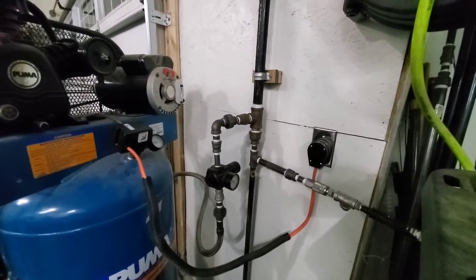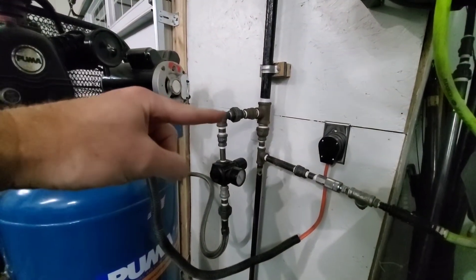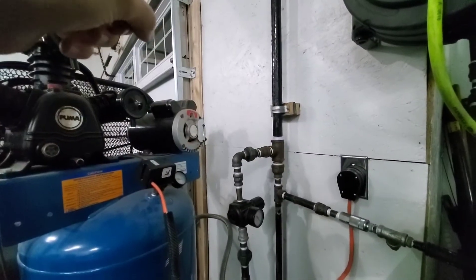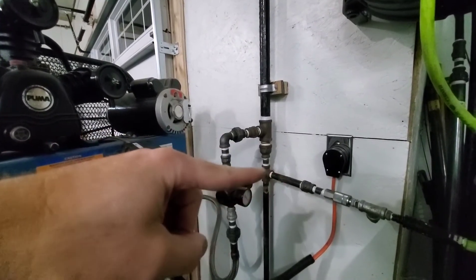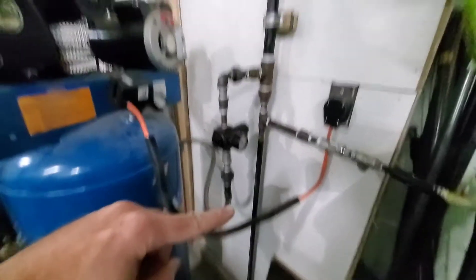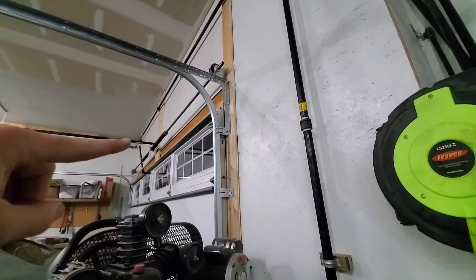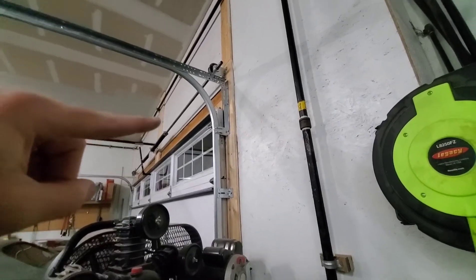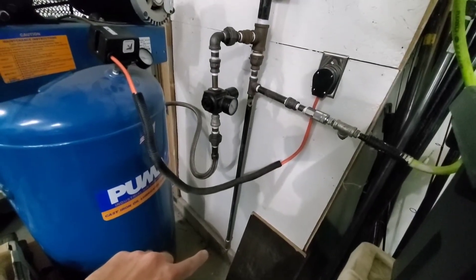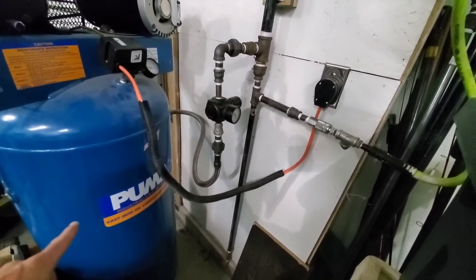So what we've got here is: come through the regulator, another union, and then T's. Going up feeds the rest of the system — we'll talk about that later. Then it comes down, T's off here, and continues on down. There's another ball valve down there. Any moisture that drains down from my high point here in the corner drains all the way down there. Occasionally you open that ball valve and the water will drain out, just like your tank.